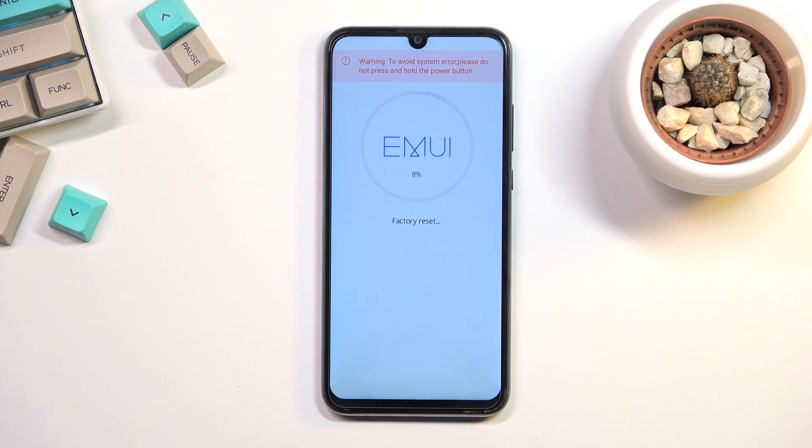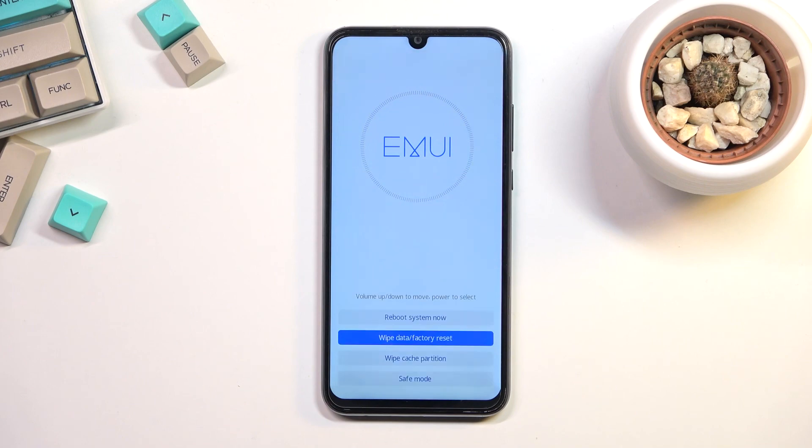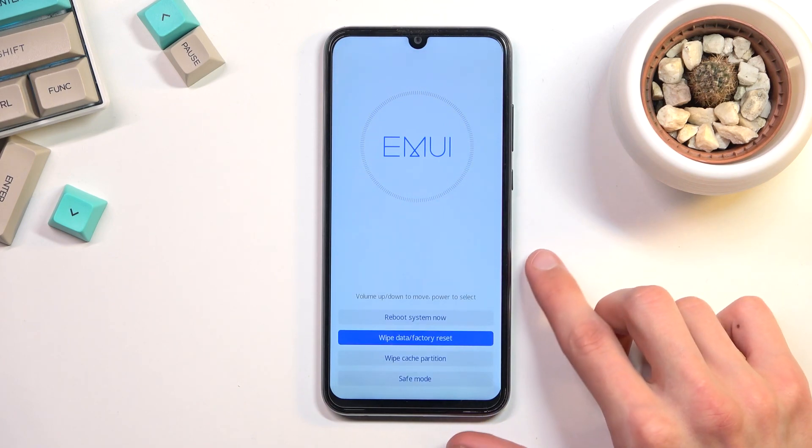On this device the percentage gets only to about 30%, at which point it will be finished with the recovery mode. And as you can see it hit 30 and just kind of jumped to 100.